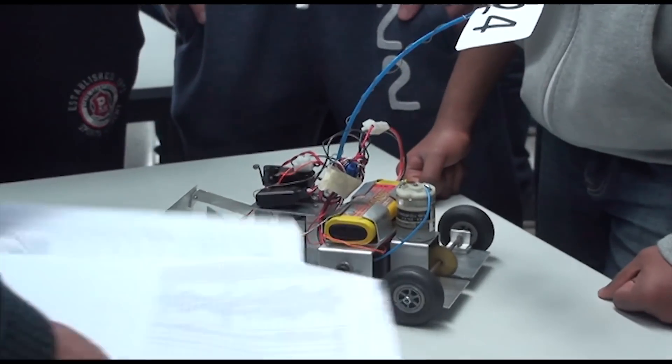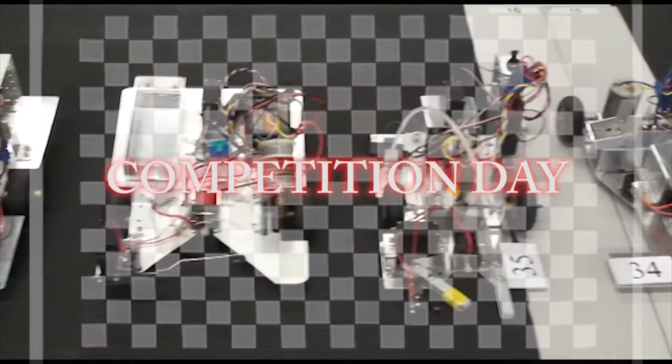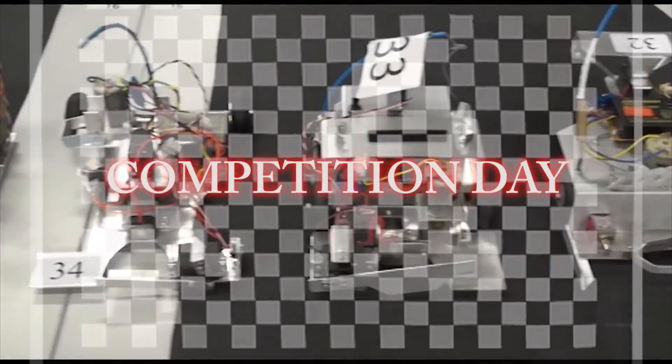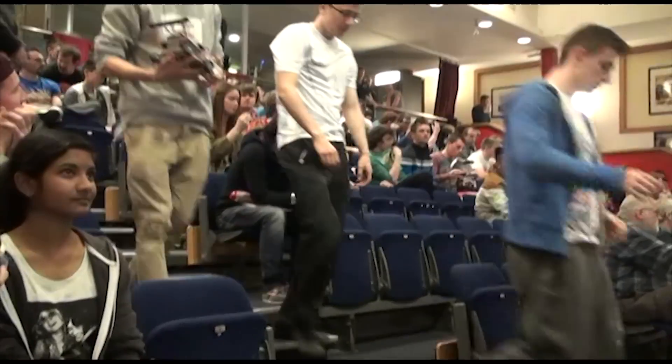The final marks awarded are based on the students' individual work and team project work.